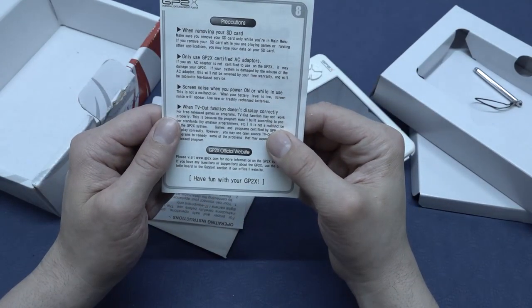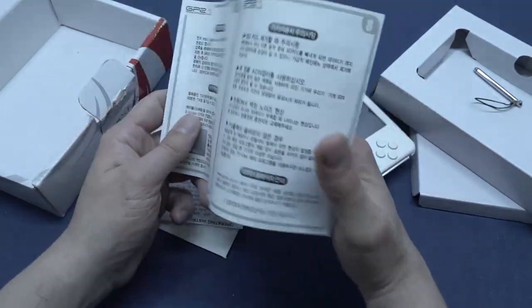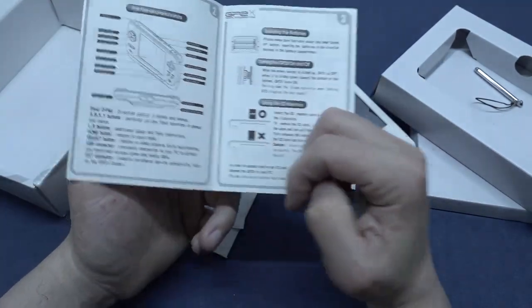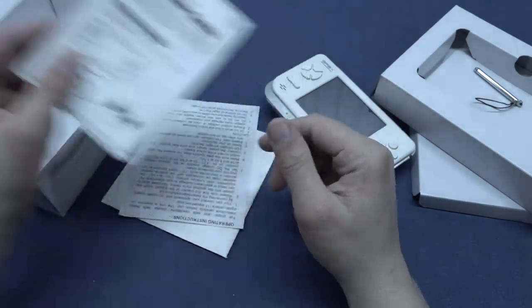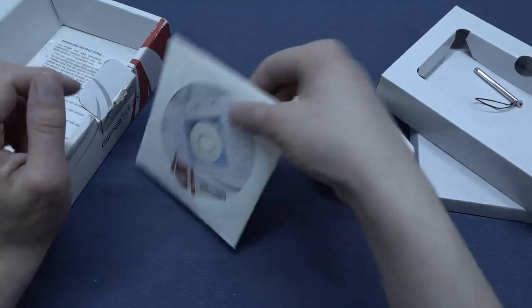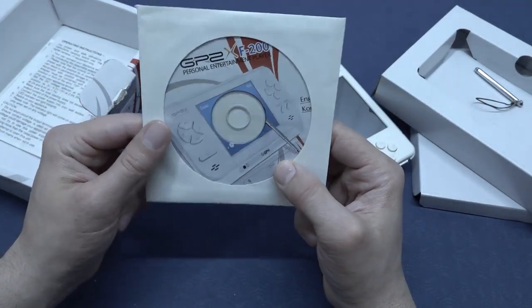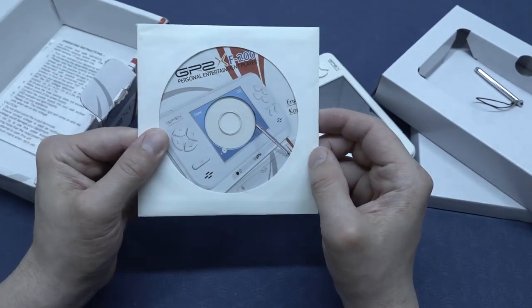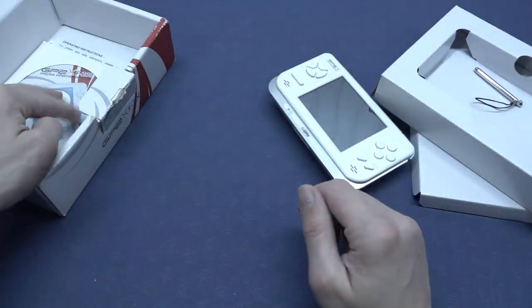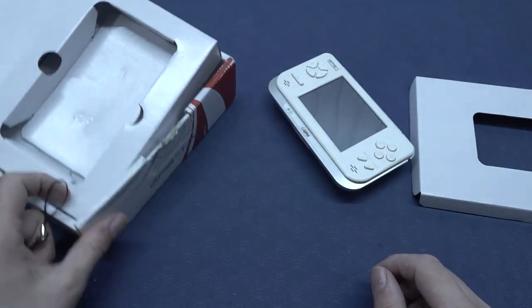Let's see the precautions when removing your SD card — there's a quick user guide explaining how everything works in English. Here we have some more paperwork: operation instructions. It even comes with a driver setup, something we don't need. And you can see it's in English and Korean. So that's basically what you get inside the box. Let's put everything back in and do a quick overview, because I want to touch it and play some games.